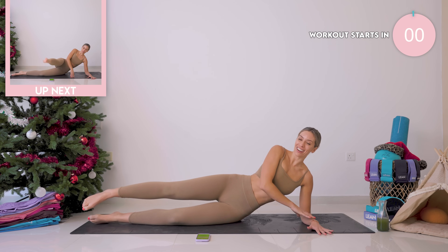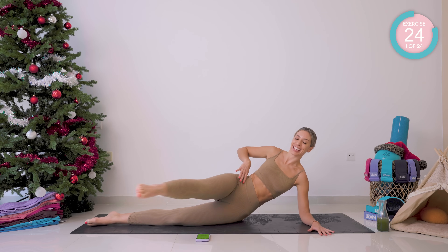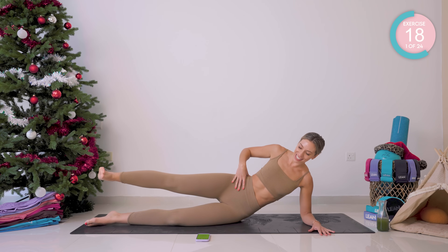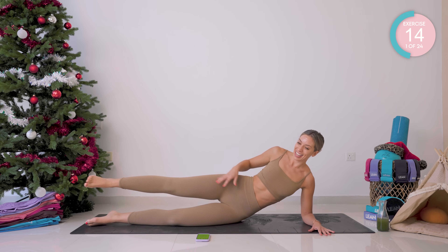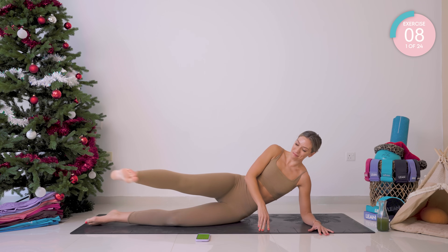You're going to start off by coming down onto your forearm. Core nice and tight, shoulders relaxed, your leg is at hip height. You're going to take it forward and then slow and controlled back into neutral. You have 30 seconds on each exercise. This is full body — it is going to sculpt, it is going to burn. You are going to feel strong and amazing.